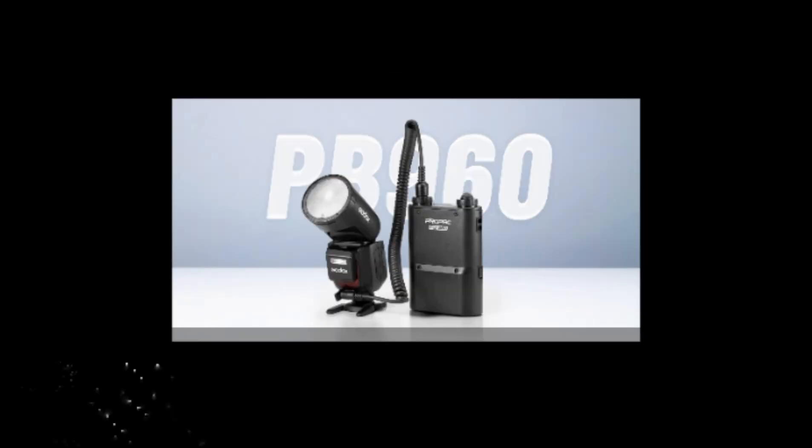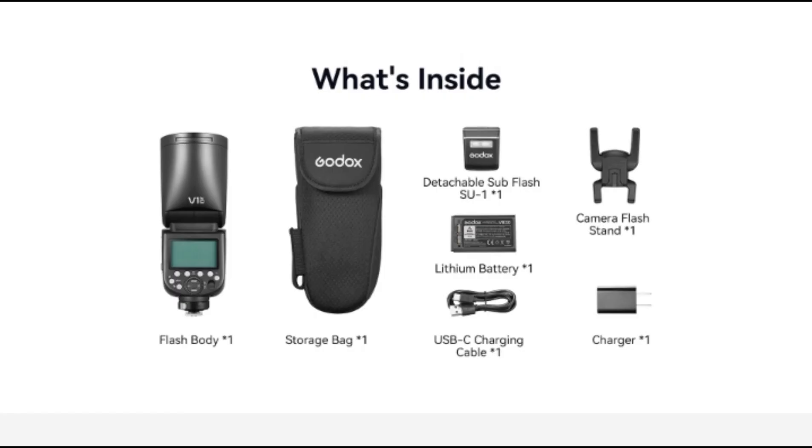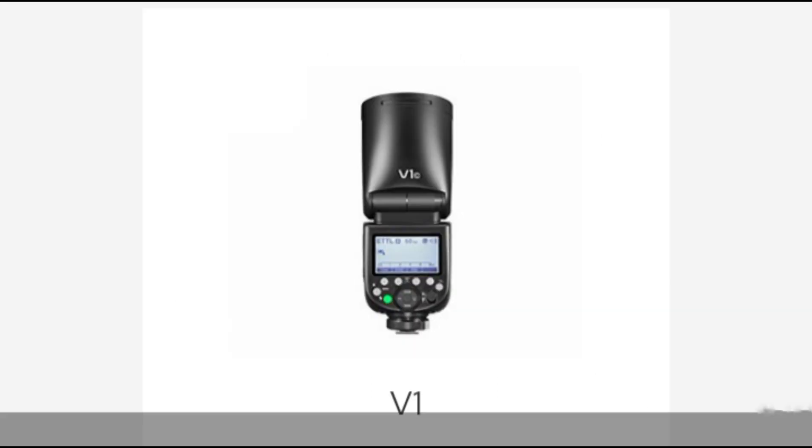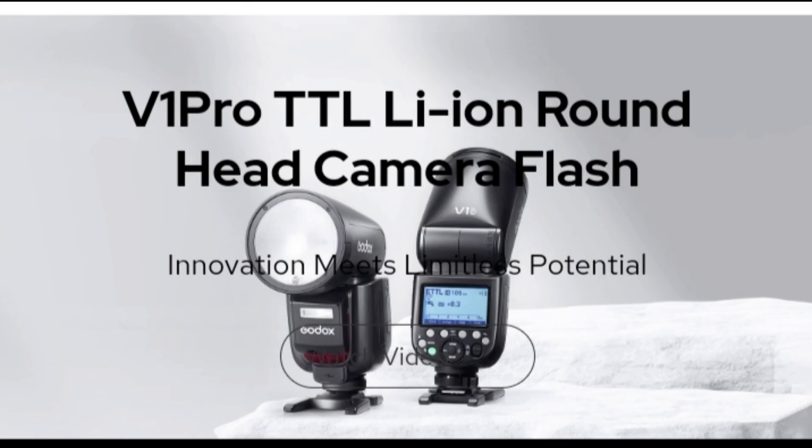Last but not least, Godox's wireless system is simple yet fantastic. I have used Godox's flashes for years, and the wireless has always been consistent and reliable. The V1 Pro slots right in with no issues amongst my other flashes like the AD300 or older V1. The V1 Pro can act as a master unit for a multi-light setup or can become an off-camera flash when used with a trigger like the new Godox X3, which adds some value to the light as it is more versatile than just an on-camera flash.